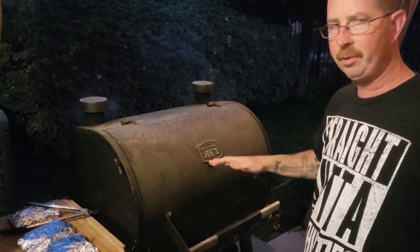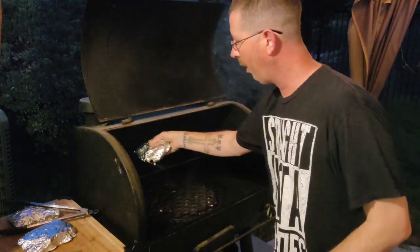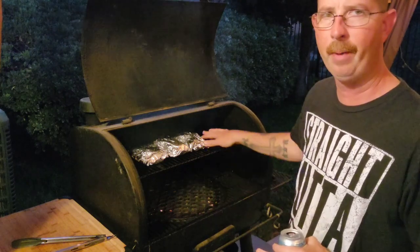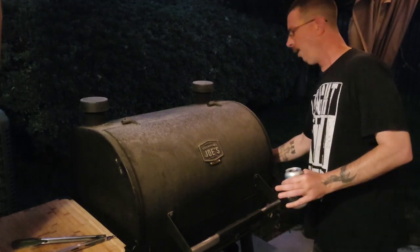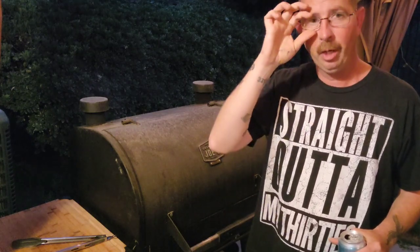I've got my grill warmed up to about 350 degrees. If you have a baffle plate, put it about halfway — you want to keep a nice hot 350. Just take your chicken packets and put them right on top. Let them ride at 350 for about 20 minutes. Once it hits 165 internal temperature, it's done. We'll fast forward until it's done — drink your beer, hydrate. Should be a good meal.